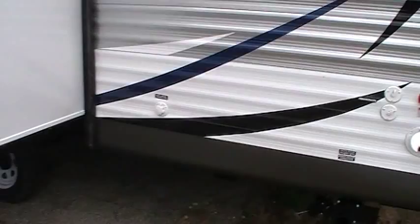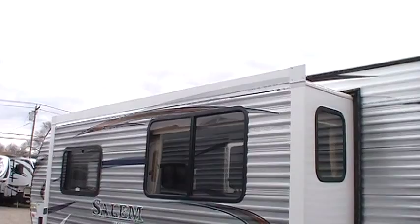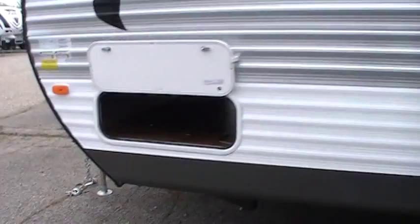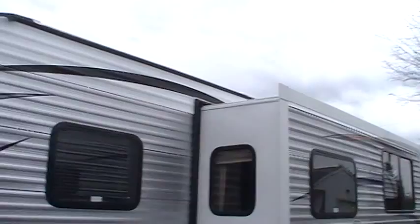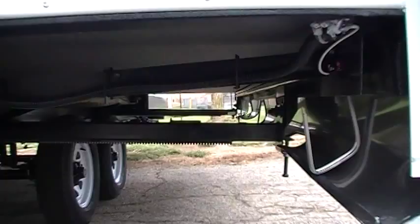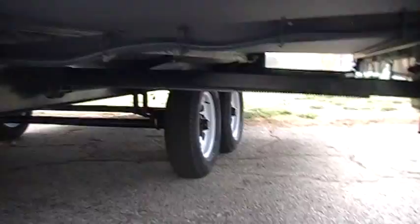The slide out is basically the sofa and dinette that slide out — we'll show you that when we get inside. A really nice feature: this gasket on the slide out seal is actually in a track, not a cheap two-sided tape version like many brands use. Under the slide out you'll see two steel bars supporting the slide system. This is an electric slide system with a worm gear, not a cheaper cable slide system.